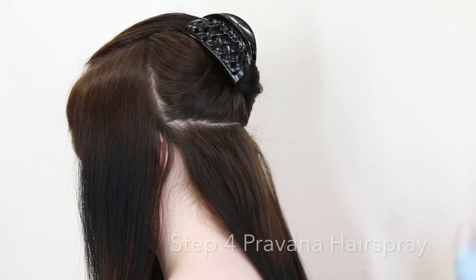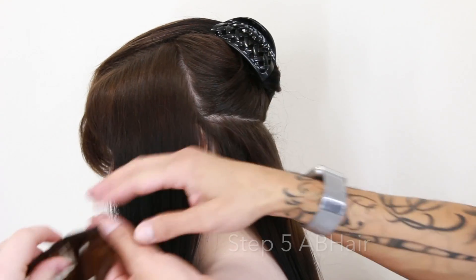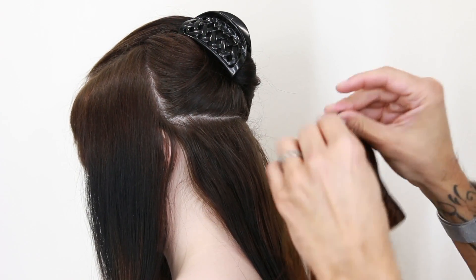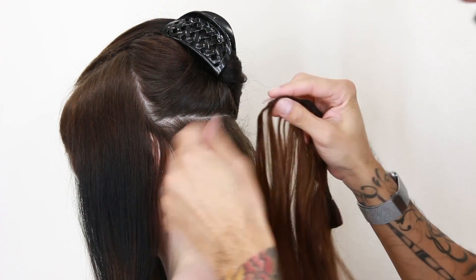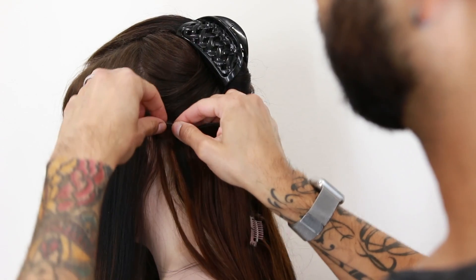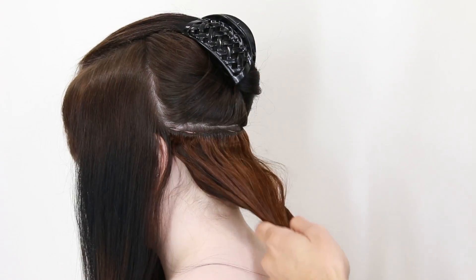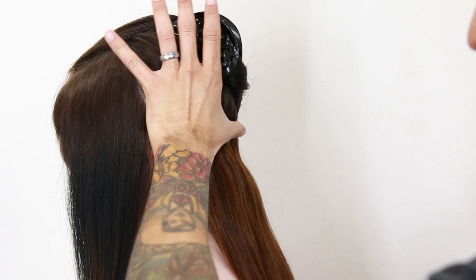After you tease the hair, you add some hairspray and you're ready for extension number one. You're gonna begin with the clips that have four, and you're just gonna unclip those four clips to open up the teeth and start right above the ear. Take your brush and just comb through by holding at the scalp.